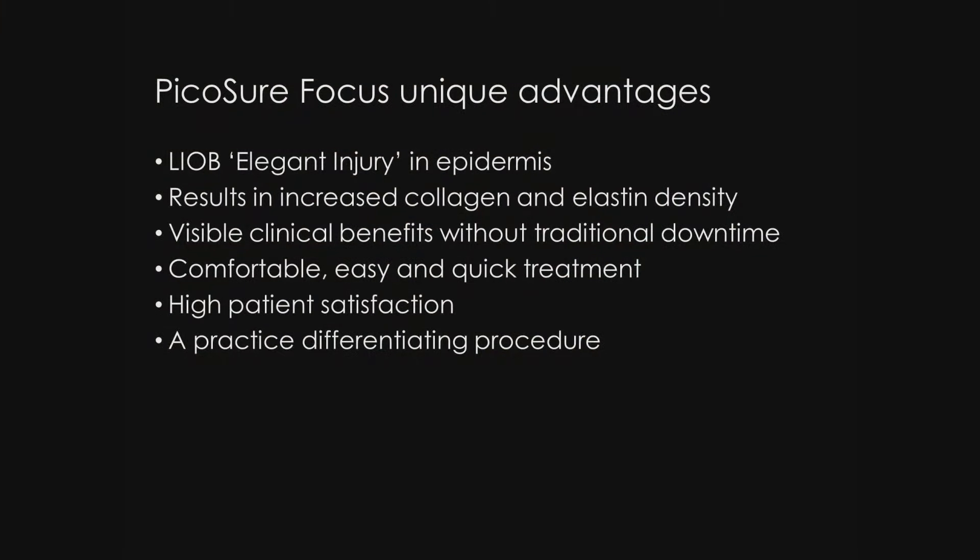Summing up, PicoSure focus has unique advantages. I want to summarize some of these before sharing before and after photos. An LIOB — a very elegant, unique injury in the epidermis — results in increased collagen and elastic tissue fibers. Visible clinical benefits without traditional downtime seen with most ablative and non-ablative procedures. Comfortable, easy, and quick treatments with high patient satisfaction. This is a practice-differentiating procedure which can be performed all year round, summer as well as winter.